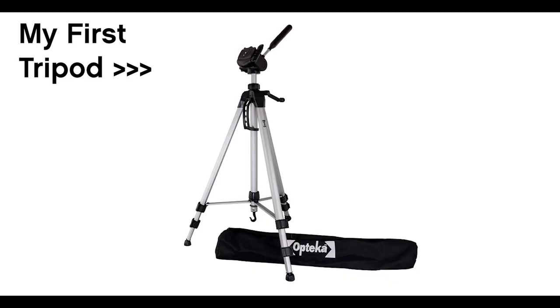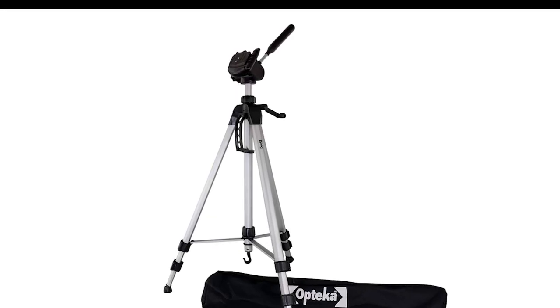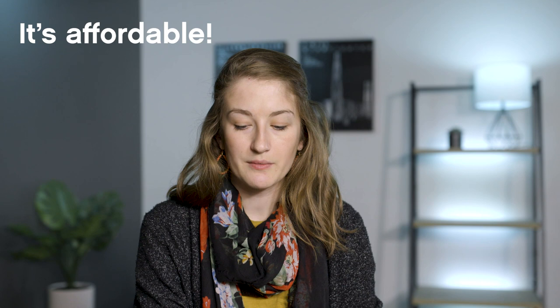My first tripod cost $35 on Amazon and it did all the bad things — creaking, squeaking, legs all connected at the bottom with a crank and giant knobby handles. It was horrible. If you have a tripod like that, I hope you get to upgrade soon. This might be a good choice because it's quite affordable. When looking at tripods, we're usually looking at $150 or more for something that lasts. I've had tripods at $100 that fell apart, and one that cost $500 that'll never fail. This one falls right in the middle, which is exactly where I want it.